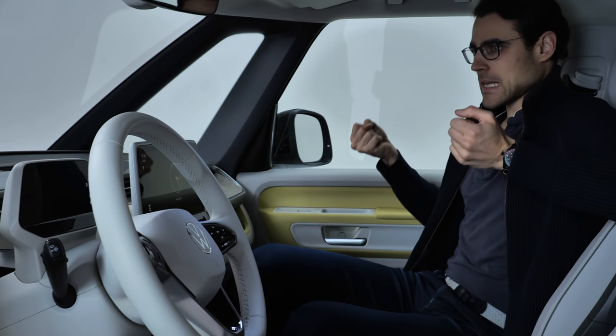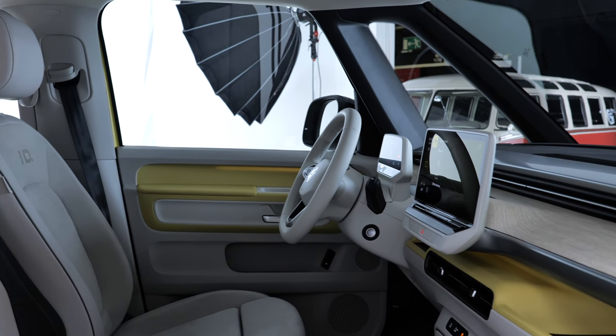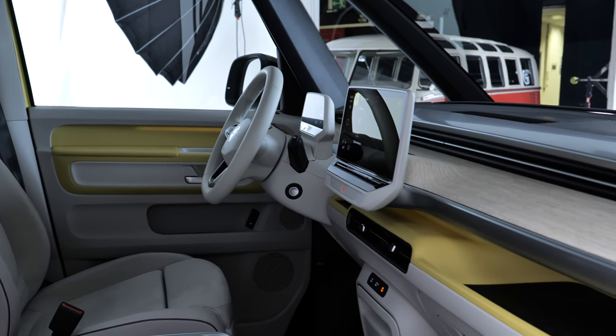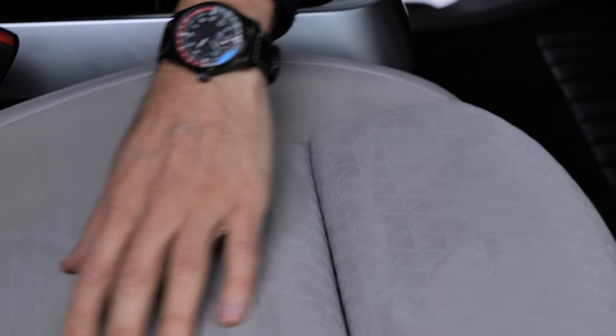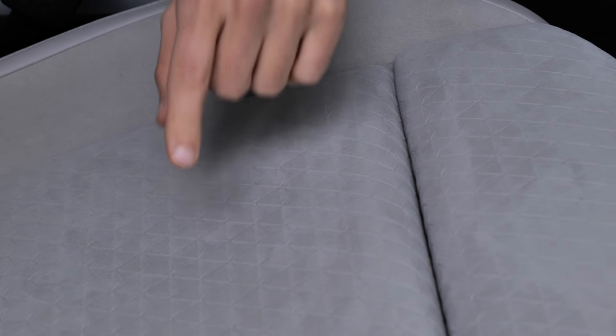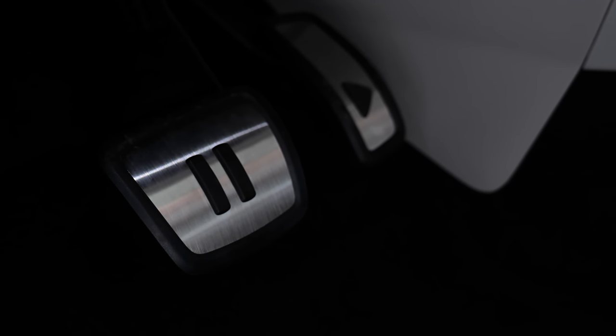At the same time, you have this upright seating position and this traveling feeling — so you still get this typical Buzz feeling. The main material, by the way, is mostly recycled ocean plastics. Very good — they're going full circle. A joyful detail here: pause for the brake and play for the throttle.